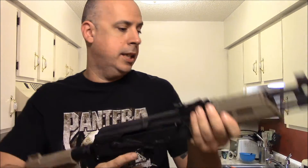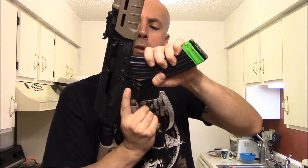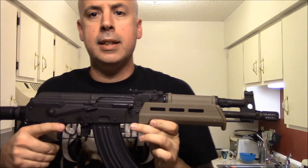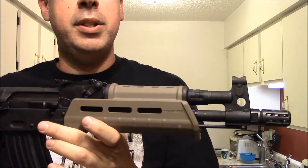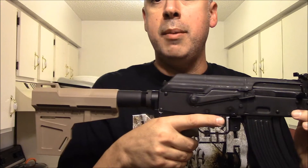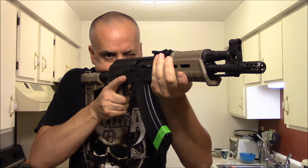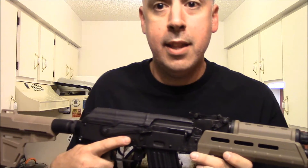I guess one last thing — we need to danger it up. And that's it, guys. I appreciate you watching and I'm really digging this. I can't wait to go out tomorrow and run another ten magazines through it. It seems to hold pretty well, it's definitely comfortable, and I dig it. Take it easy and thank you for watching.